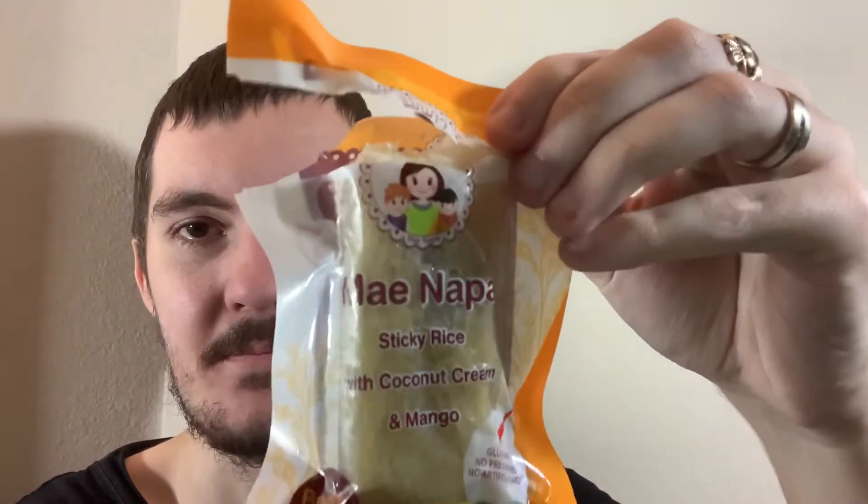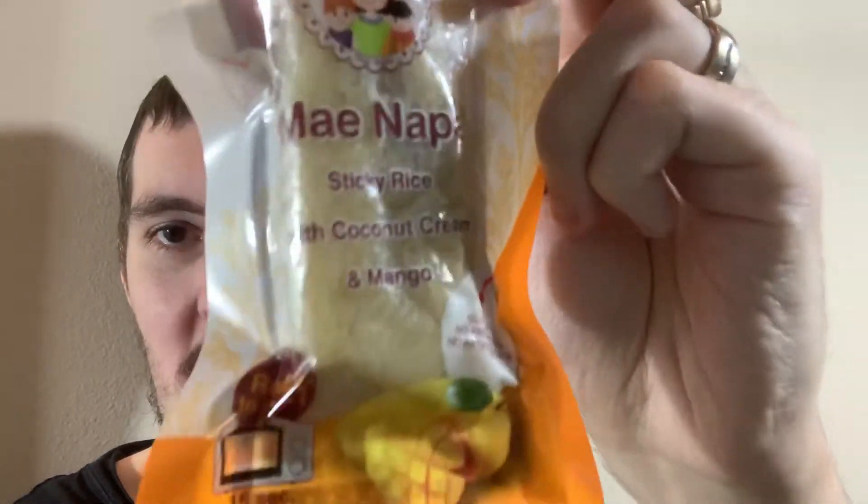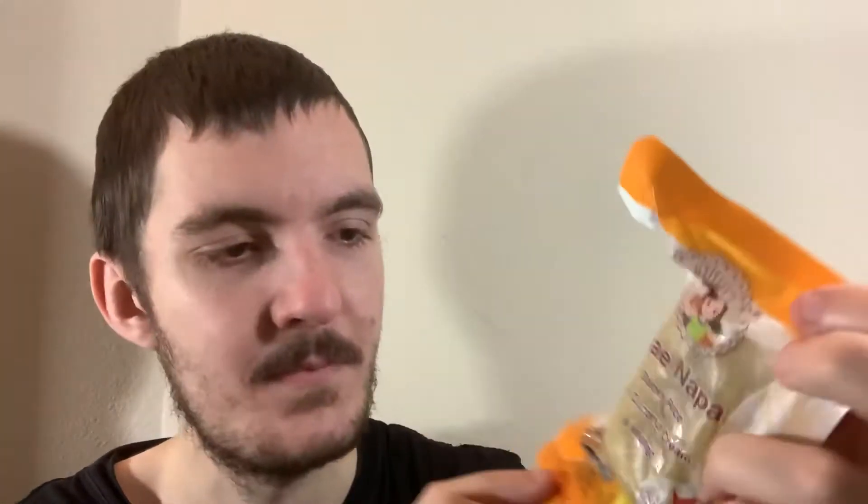I have already cut this open here, but this is Mae Napa Sticky Rice with Coconut Cream and Mango. Here's the front — you can see a little mascot on top. You can warm this up. It does say 15-second microwave for better taste, and there are some instructions to prepare it if you want to warm it up: tear it open, open the pouch in the microwave for 15 seconds.